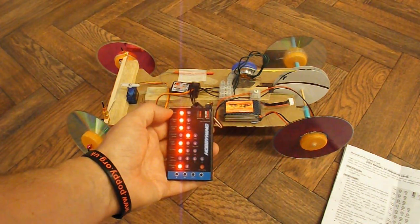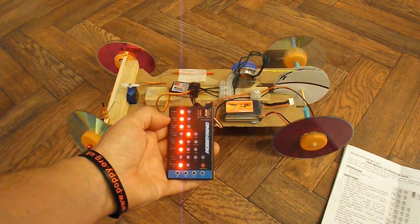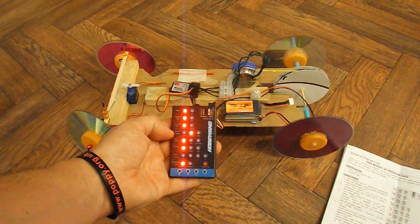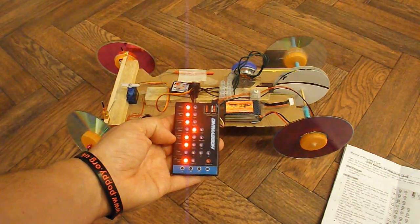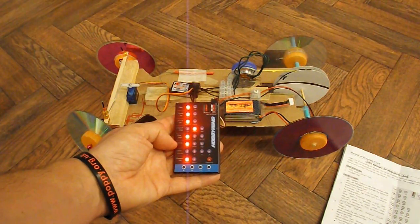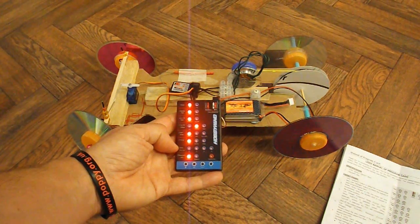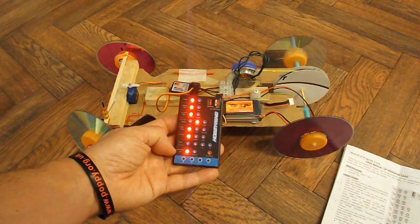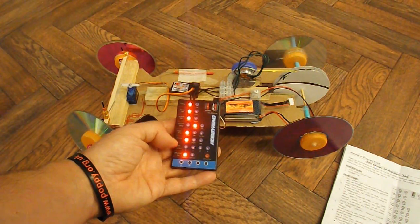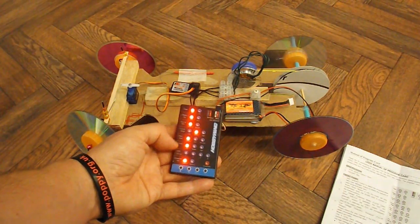They're labelled: Brake, Battery Type, Cut-off Type, Cut-off Voltage, Start Mode, Timing, Music, and Reserved Item. So we've got eight options there.